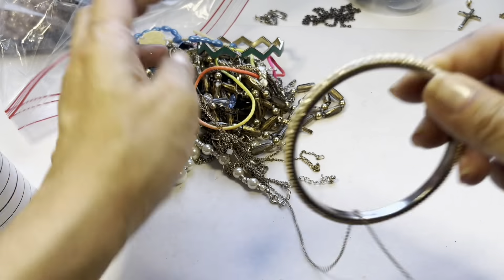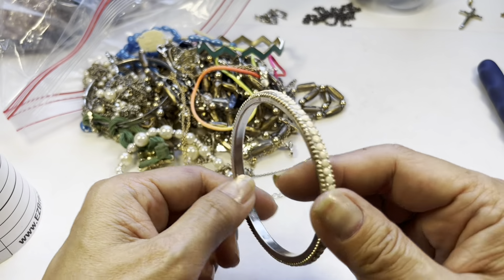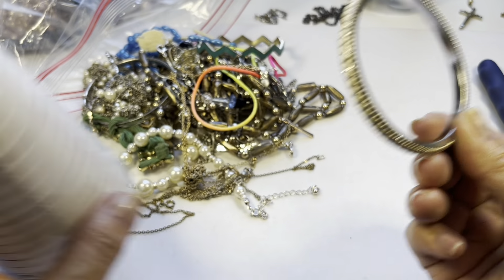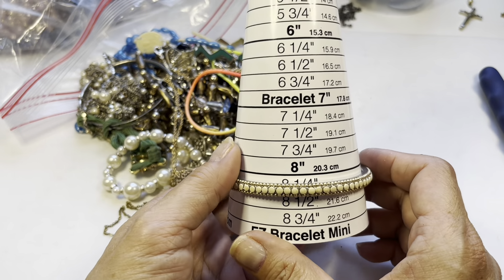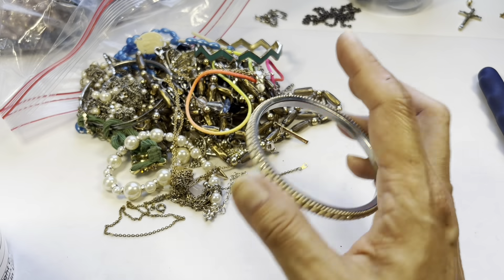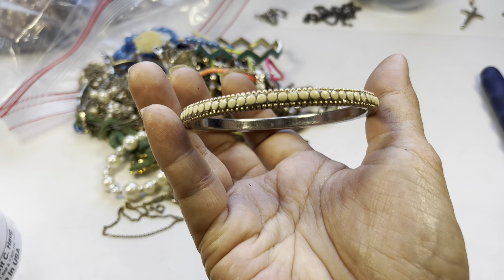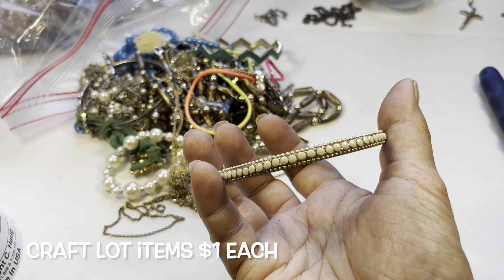Here is a bangle — it's not missing anything, silver tone on the inside, looks to be in nice condition. This is a big one — it goes all the way to almost eight and a quarter inches in circumference. It has like an ivory-colored little disc and some bead design on the rim. So we have that.